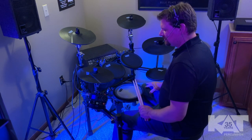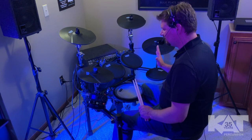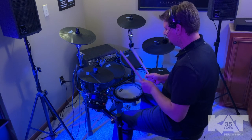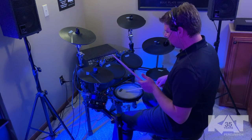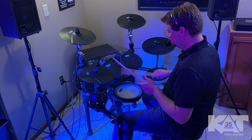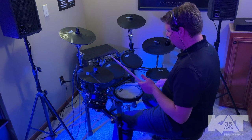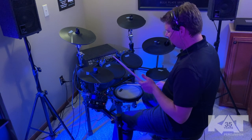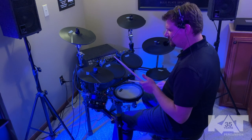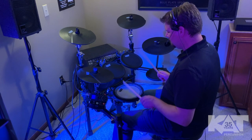So without further ado, let's get started. The first preset in the brain is called Original, and going through it, it's very much original. It's an original drum set sound — probably a little bit deeper, fatter snare drum sound, like maybe something like a 6.5 inch depth, real nice sustain, a little bit of reverb. And then on the second zone of the snare pad, you've got more of a piccolo, tightened snare drum sound, more of a rim shot.